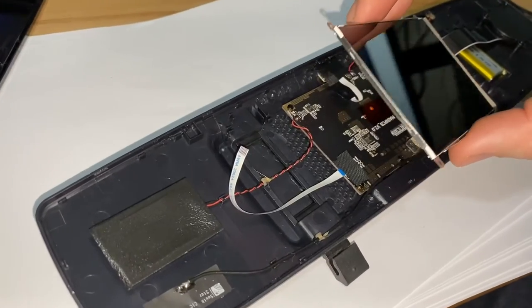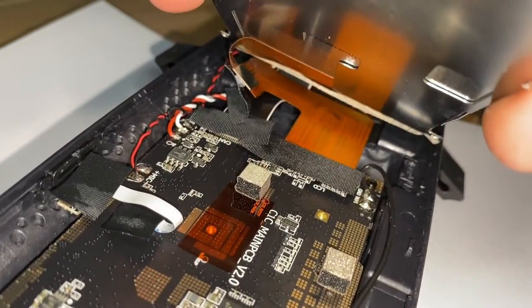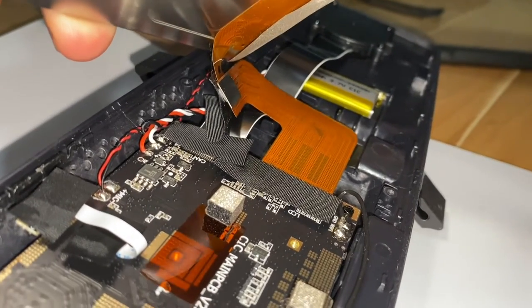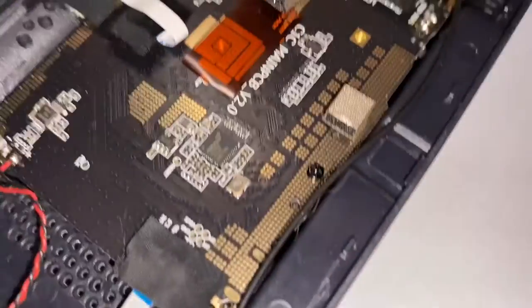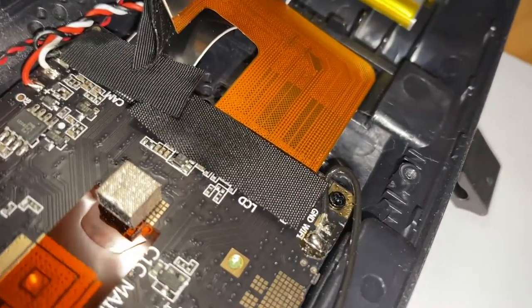And when we lift up the screen, we see several cable connections underneath. I'm going to have to have a closer look at that. By the look of the video, it's mainly just the wide one down the bottom, that one there in the middle of the screen that I'm going to have to disconnect.